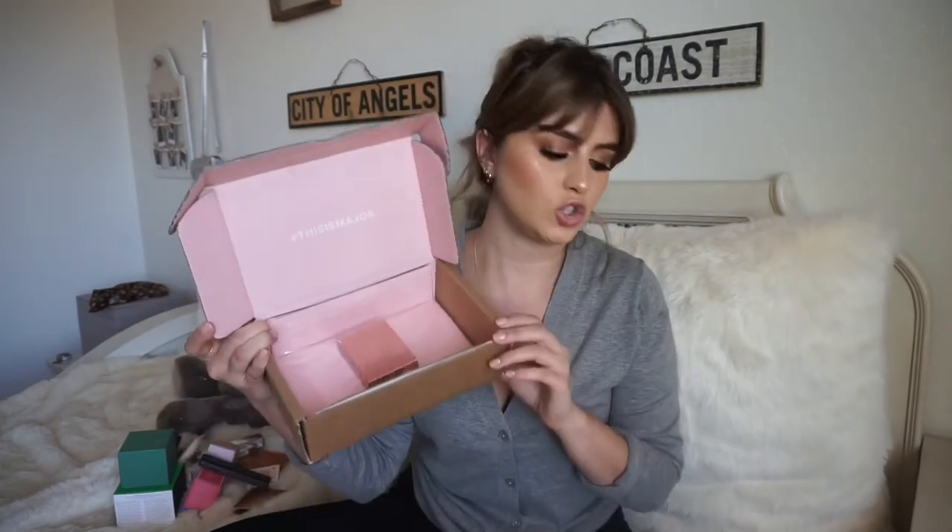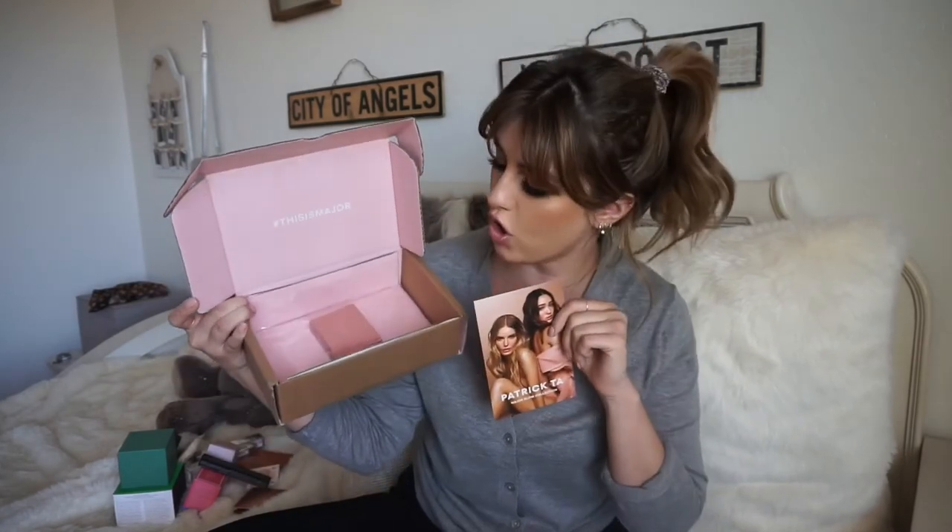Another product I wanted to get sold out so quickly when it launched, so I ended up having to get it on the makeup artist's website — Patrick Ta's brow wax and brow wax pencil. Brow gel just does not work on my eyebrows. I have such coarse, thick eyebrows and I always needed something stronger, but I never thought to get a brow wax. I ordered it from his website because I couldn't get the 15% off at Sephora since they sold out so quickly. The packaging is so pretty and cute — I got the brow wax in tinted.